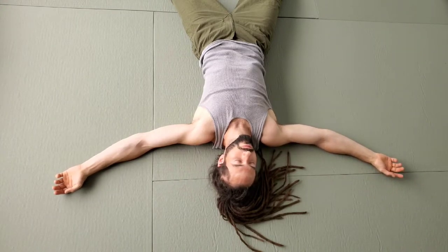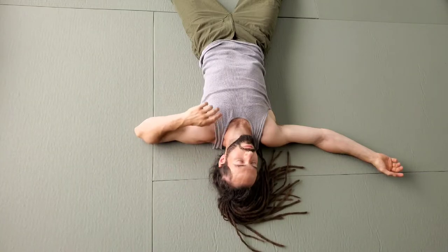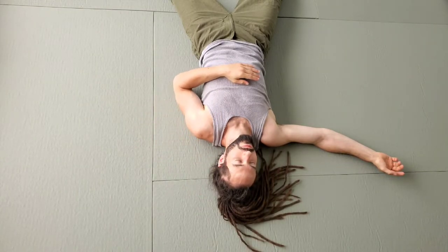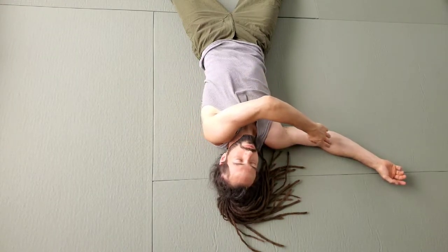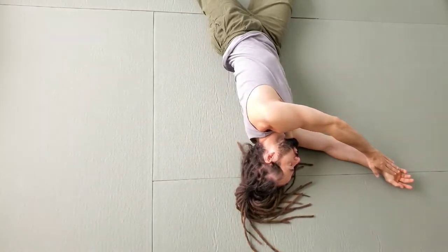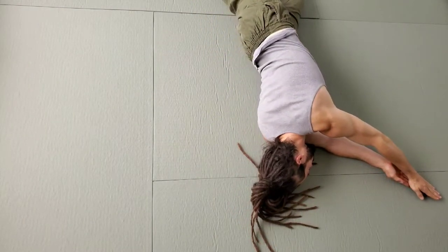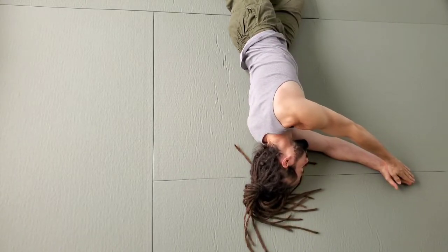Each reach should take at least a minute. If you're reaching as far as you can and you're feeling strain at the end of the movement, try not to go quite so far. Just move through where it's comfortable and where you can relax.